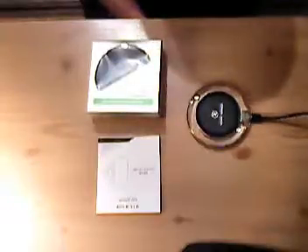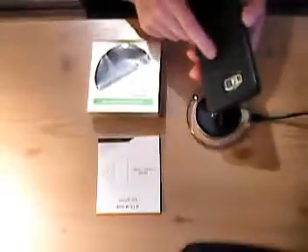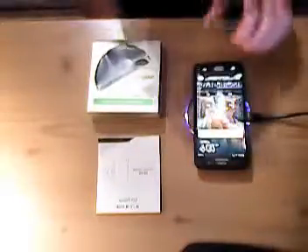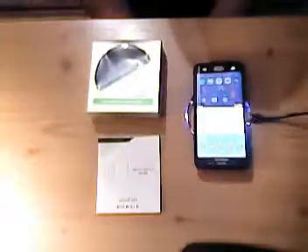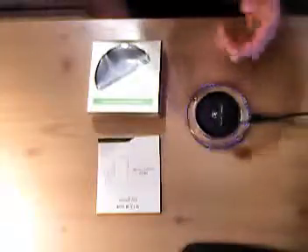I have a Galaxy S6 with a cell phone case on it, the outer box, and it has no problem charging with the case on. As you can see, it lights up blue, and I'm going to unlock it, and it says it's wireless charging. My phone's already charged, but that's basically what it looks like.